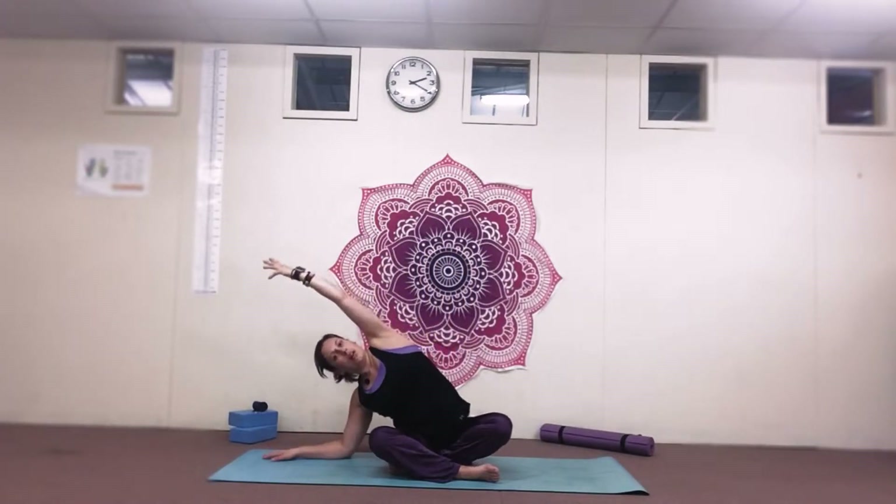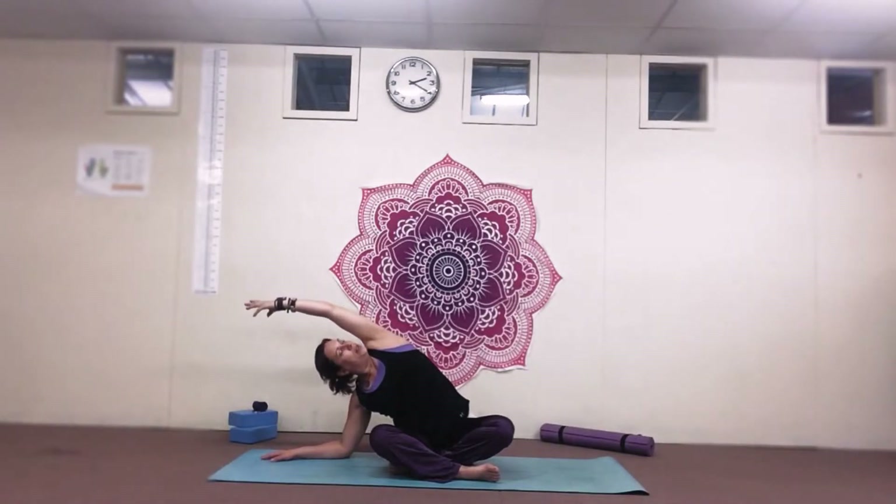Come back up, lift the left arm up to the ceiling, right arm out wide, come down onto the elbow, and reach over the top to stretch out the other side.